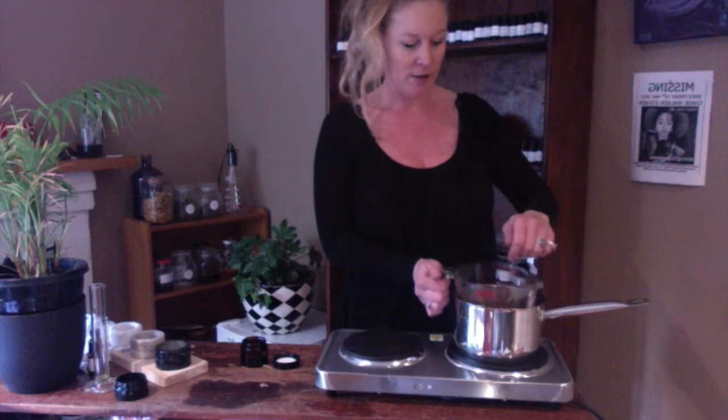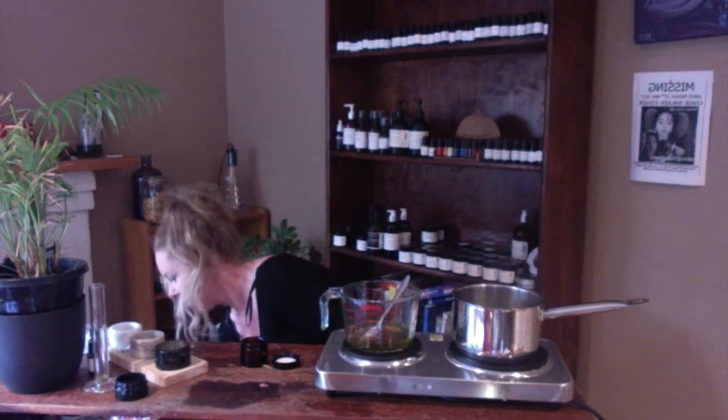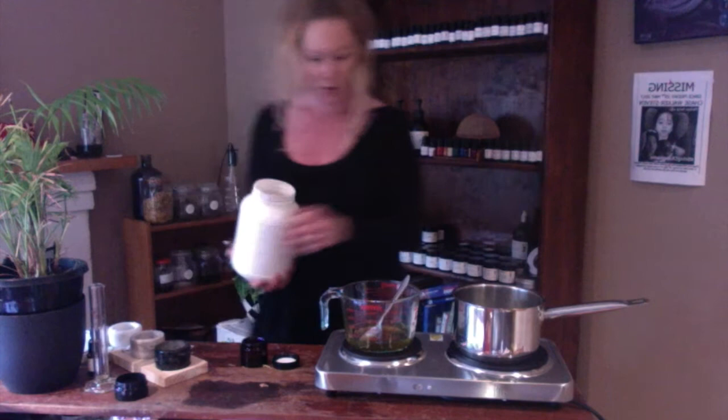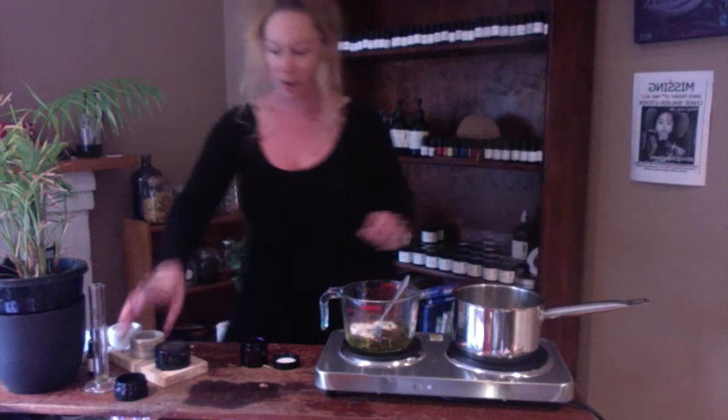This is now liquefied. Stir a little bit and then we're going to let it cool down — not massively hot. Then we'll do two tablespoons of the kaolin clay. I'm going to work quite quickly and stir that in.